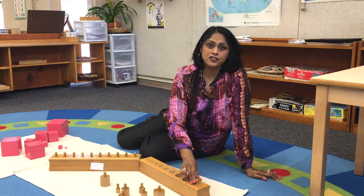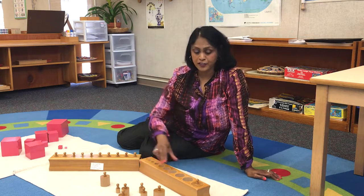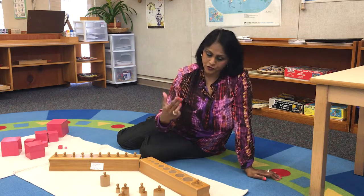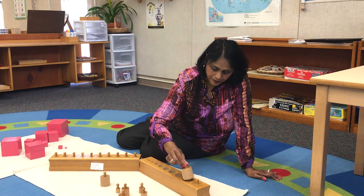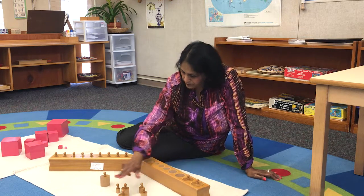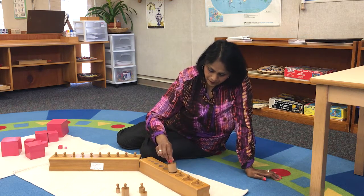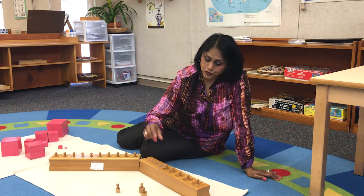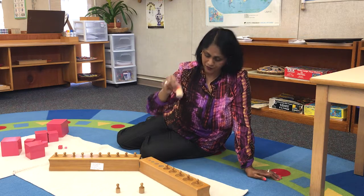By doing this, we are teaching them the most important skill — to give us their full attention by using all of their senses, because they need to concentrate. Notice how the students have to pick up the knob cylinders just like they are going to be holding the pencil when they start writing.